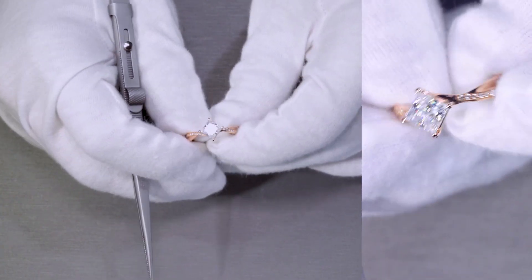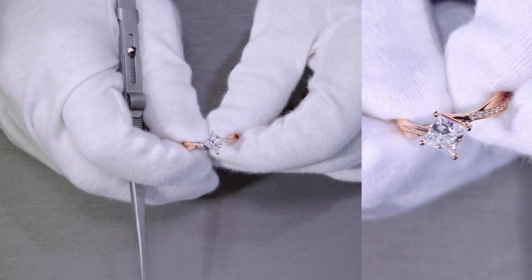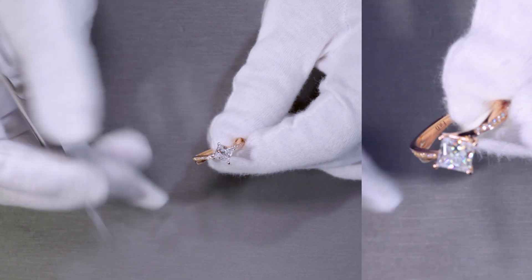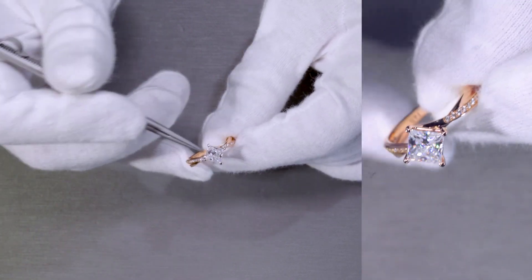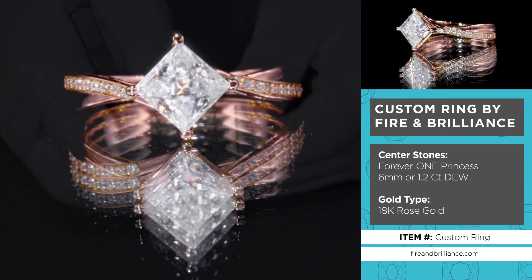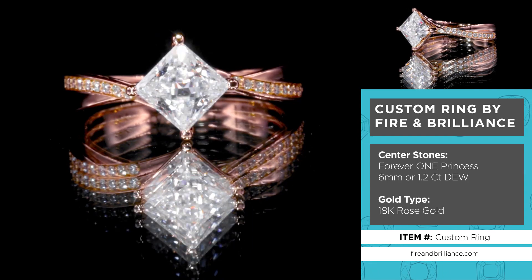Here's another true custom piece we made here at Fire and Brilliance. The center stone is a princess cut — a Forever One princess by Charles and Colvard. It's set on four prongs. The one thing I want you to notice is the orientation of how these prongs are set and how the stone is set.